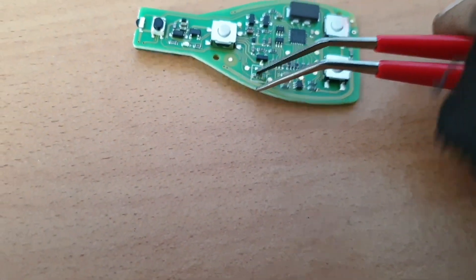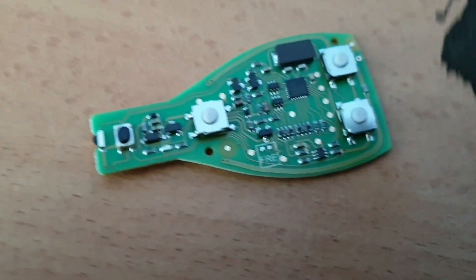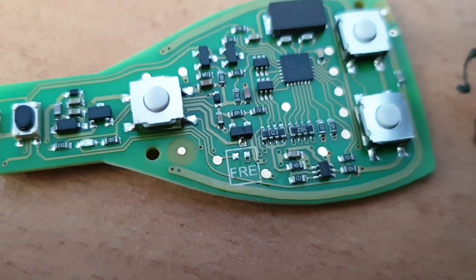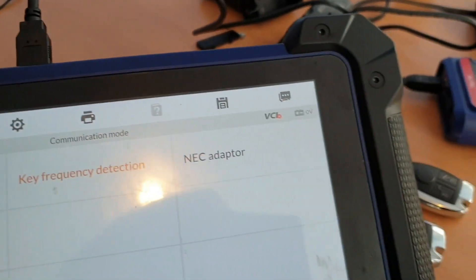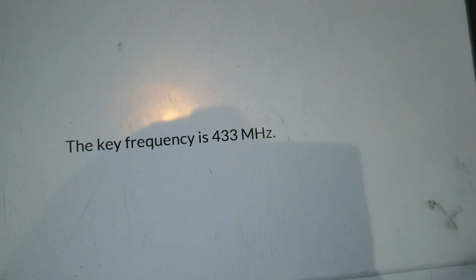There it is — off the board. So we'll reassemble the key and test the frequency. We'll use this — 433. Job done.